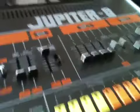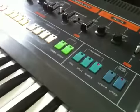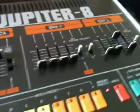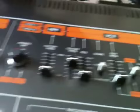Hi everybody, it's N-Break here, and I'm rolling Jupiterite. I'm going to talk a little bit about JP's controls and all the features that it has. I'm also going to talk about how to initialize a patch on Jupiterite so that you can start from the very beginning.